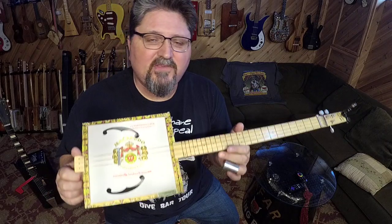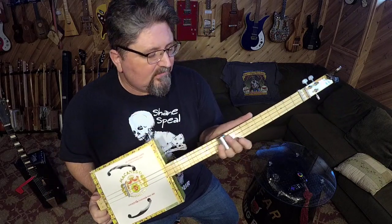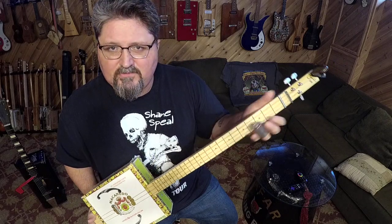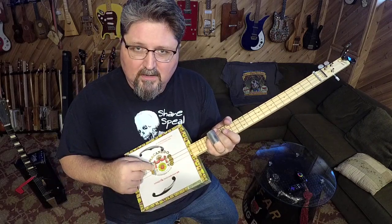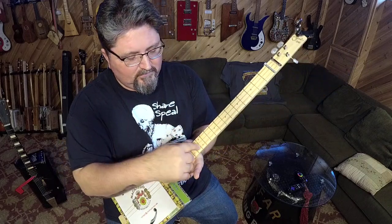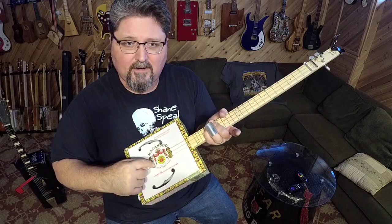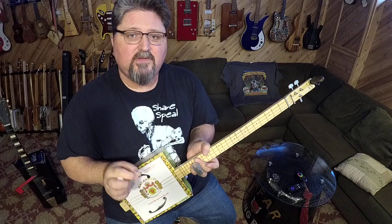So there's an easy way to check your intonation: if your slide is not finding the right notes over the fret markers, your bridge may be off. That just means measuring from the nut to the 12th fret, multiplying by two, and placing the bridge at that measurement.